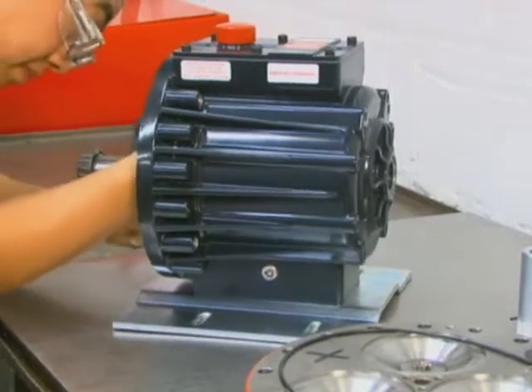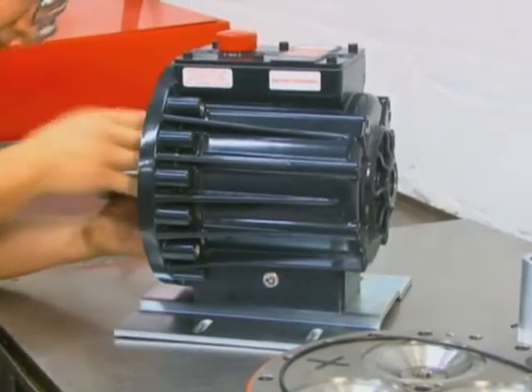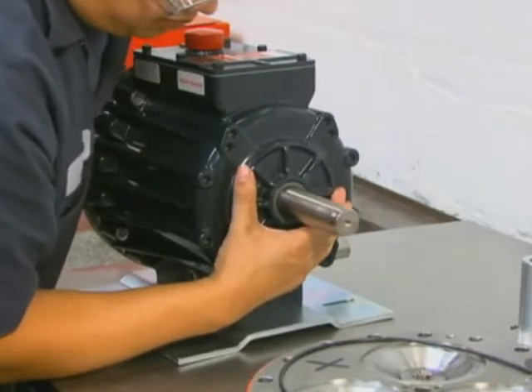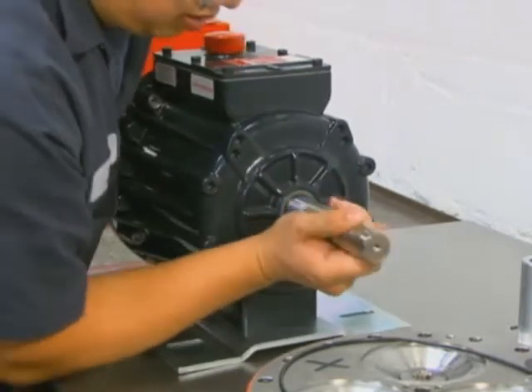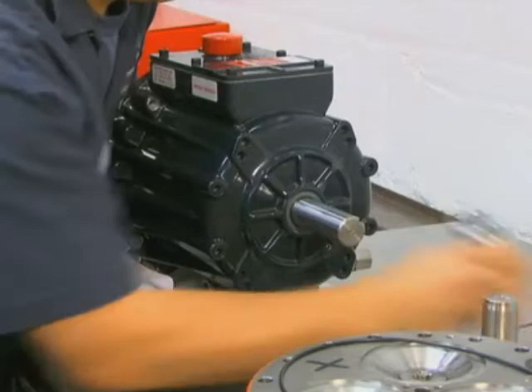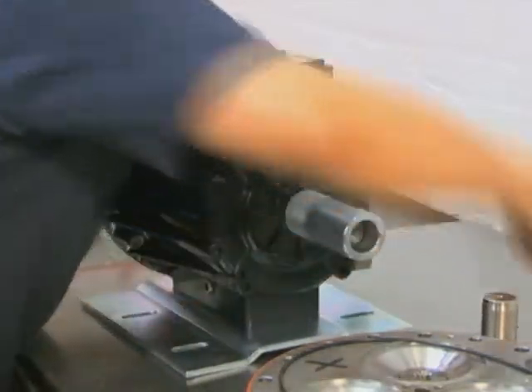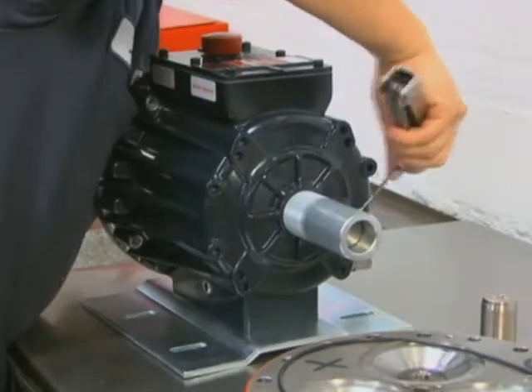Using the shaft seal protector from the tool kit, install the cam assembly through the pump housing. Install the shaft rotator from the Wanner tool kit to hold the cam assembly in place while reinstalling the cylinder housing.